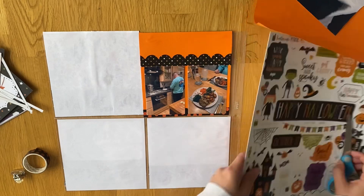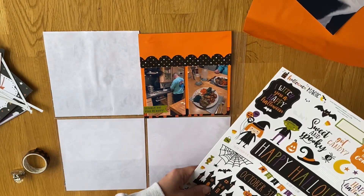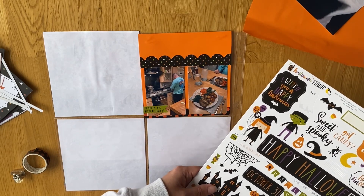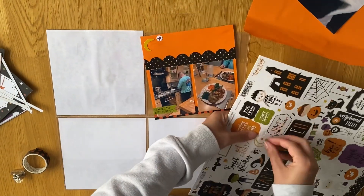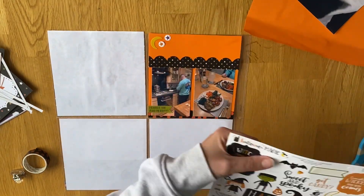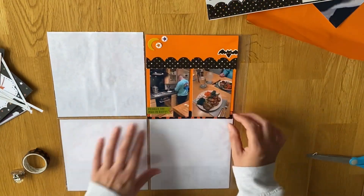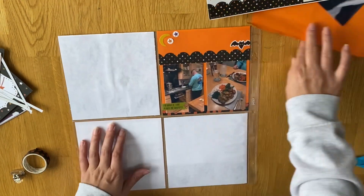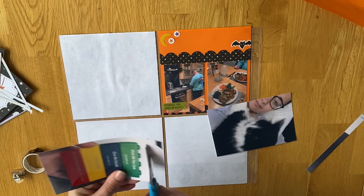I'm going to use some of the border strips as well to jazz up the page a little bit. The first two photos are just of our tea on Sunday - Joe decided to make a Sunday roast which was really lovely. We don't tend to make it because we're not very good at timings, though we're getting better. It's quite a lot of work for two people; it tends to be a group thing or you go out for one. But we did it this time and it was really nice - well worth the effort. I'm putting some stickers around - little bats, the moon and stars - and I'm going to put some journaling on there.